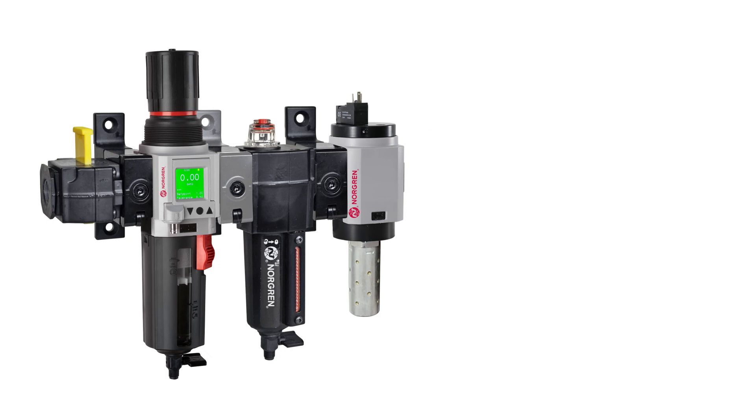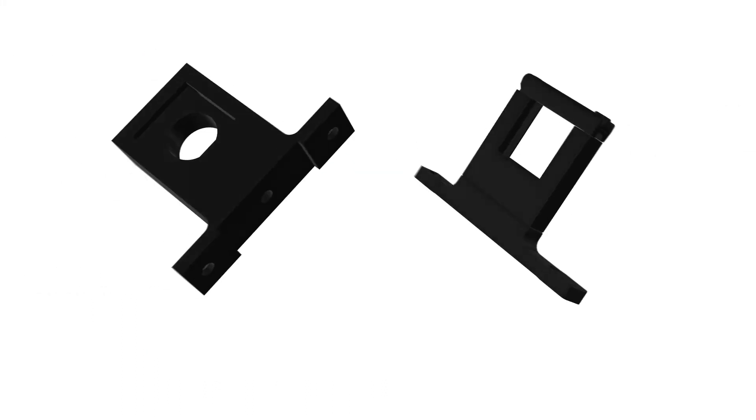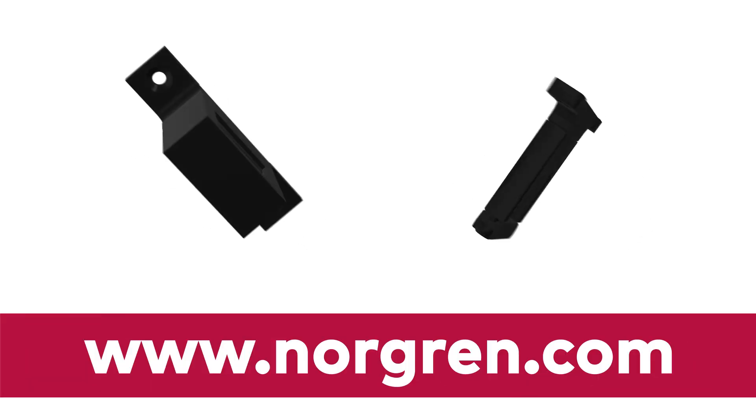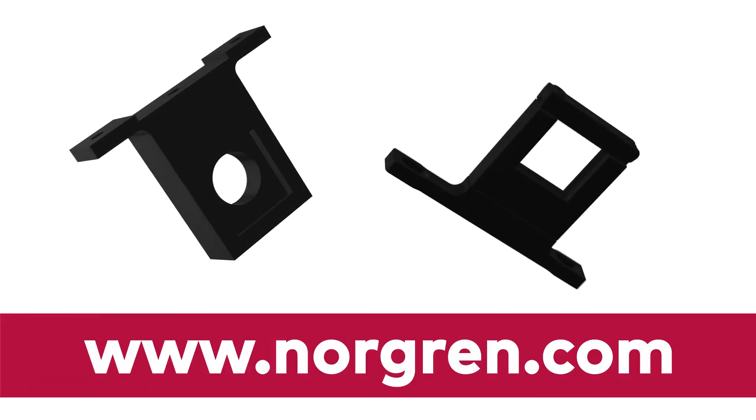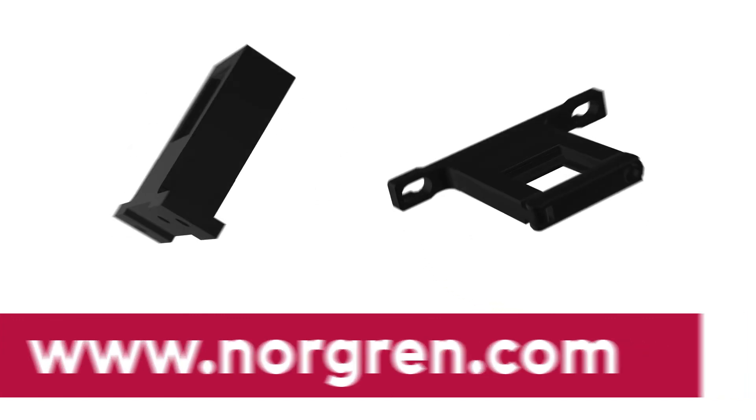To stay up to date with Norgren, please consider clicking the subscribe button below this video. You can also find some handy links in the description. For more information about quick clamps and all of Norgren's air preparation equipment, visit www.norgren.com or contact your local Norgren distributor.